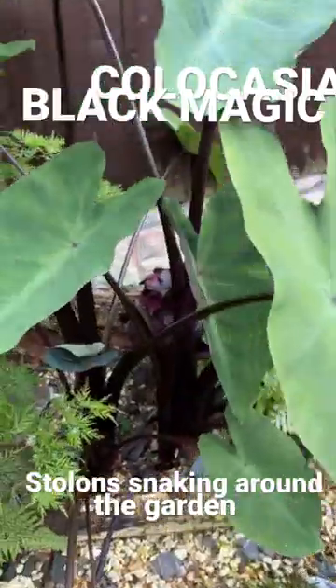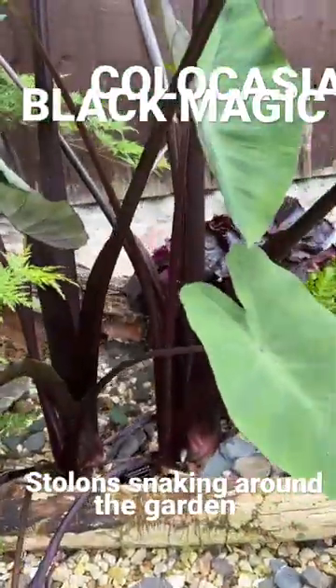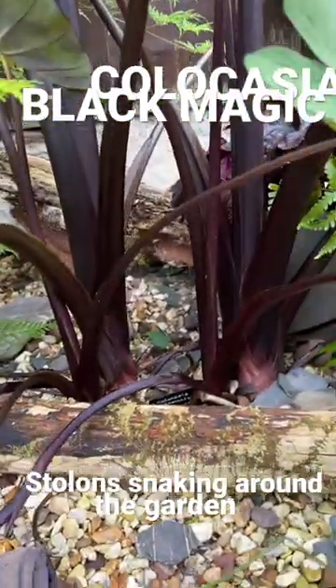This is a great example of Colocasia escalenta and it's called Metallica. Look how deep red this one is.